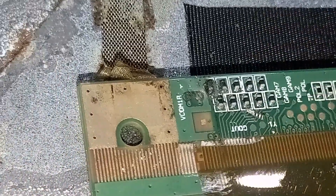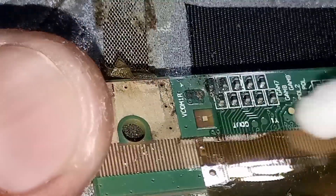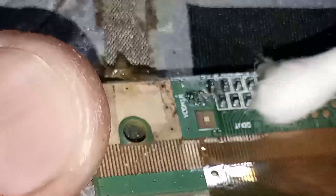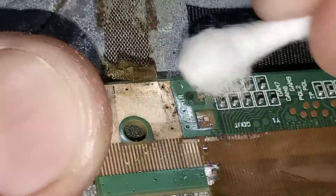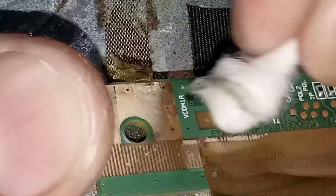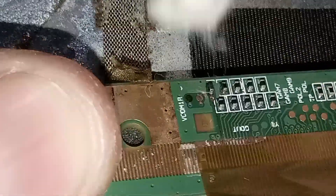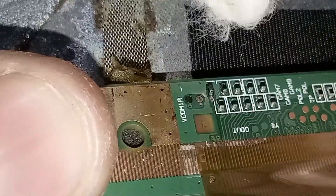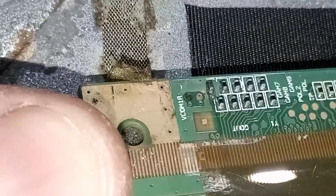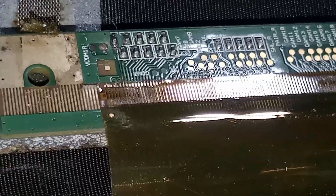After cutting and removing the humid and burned parts, finally clean it with lacquer thinner using cotton buds. Take a look — it's clean and humidity-free now.